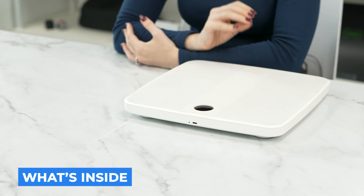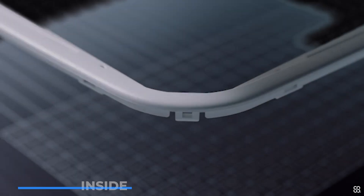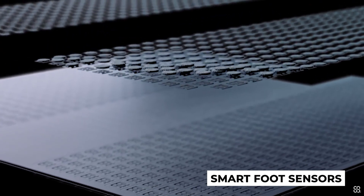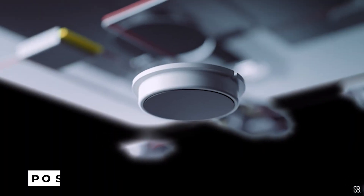So what's Physica? It looks like an ordinary scale, but Physica does more than just weigh you in. Inside the scale there are sensors that get data from the bottom of your feet, which is then used by the Physica app to evaluate your posture.